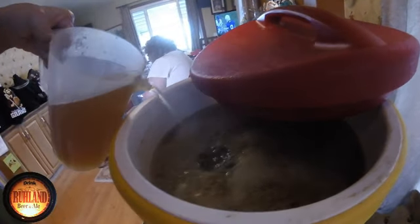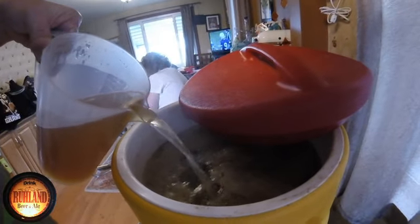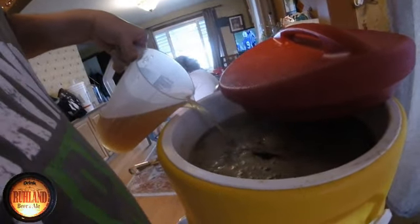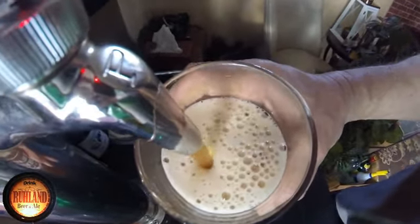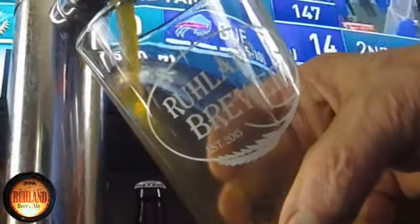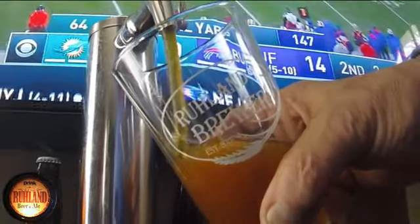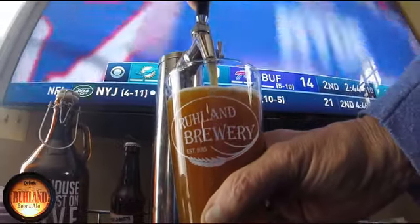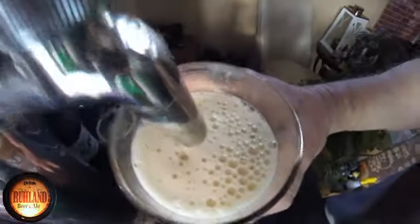Just pouring this back slowly — oh, I love the smell of that. We're gonna vorlauf this a couple times and then get it off to the boil kettle. Meanwhile I'm having a homebrew — this is my Munich. Boy, that is my Munich — definitely a nice tasting beer.